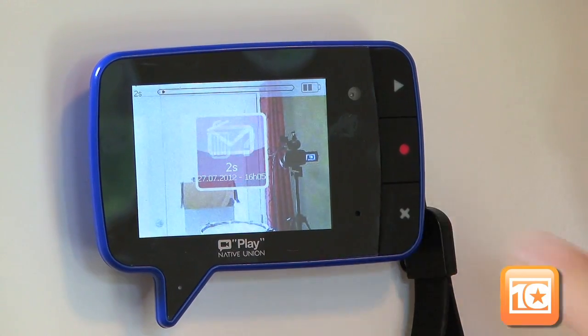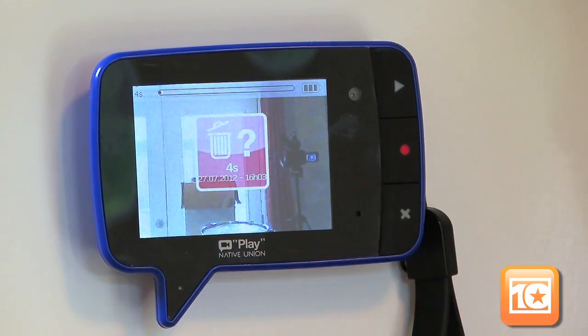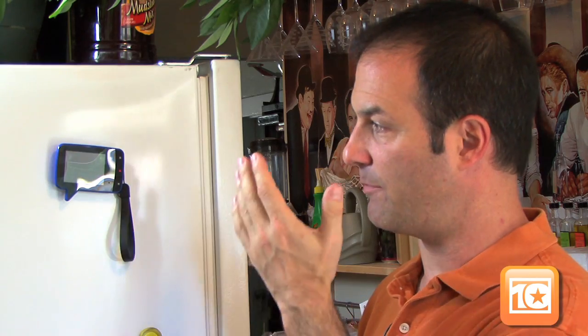You can then delete a message — hit the X, it'll ask you if you want to trash it, say yes and it's gone. Or delete all of them at once once you've listened to them. The messages are all gone, and so is the message icon and the reminder light. Now it's back into sleep mode, awaiting your next message.